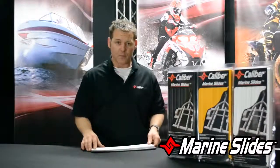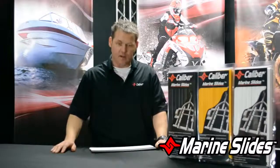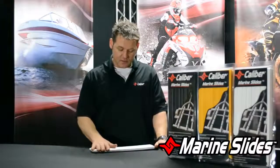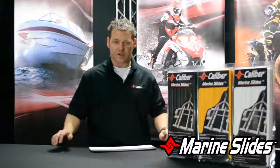Also keep in mind that on boats that are heavy towards the back — if you've got a big block engine or a small block Chevy in the back and you're concerned about the weight — more coverage is better. Put a little more towards the back and a little less towards the front. The more surface area you get, the better.